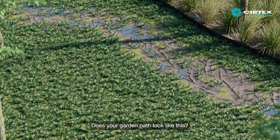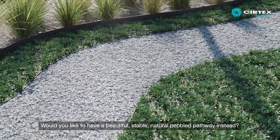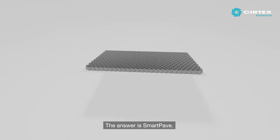Does your garden path look like this? Would you like to have a beautiful, stable, natural pebble pathway instead? The answer is SmartPave.